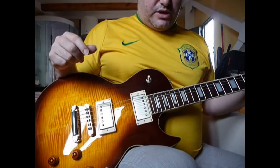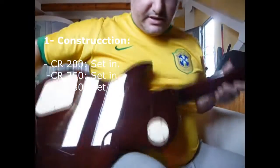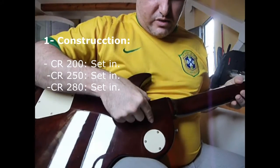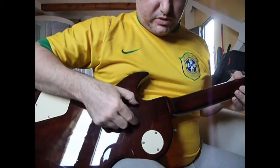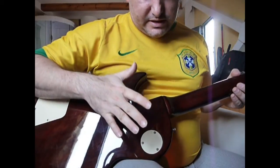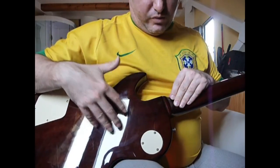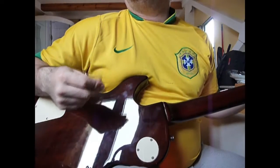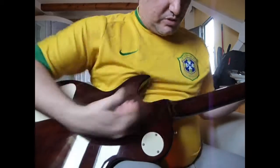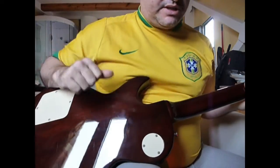The three guitars have the same construction — the neck is glued to the body. It is not bolted on like other guitar models such as the Les Paul style; the neck is set into the body, and that gives a slightly more characteristic sound. But the three are exactly the same in this regard.